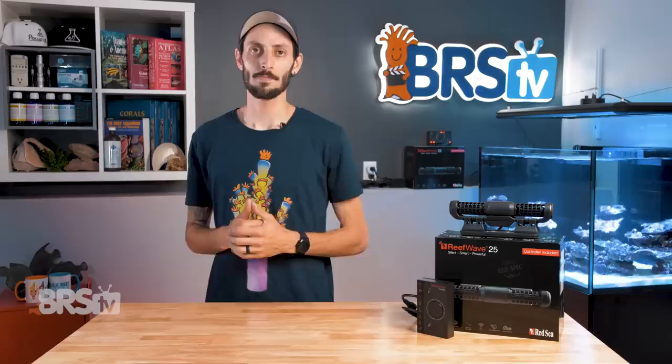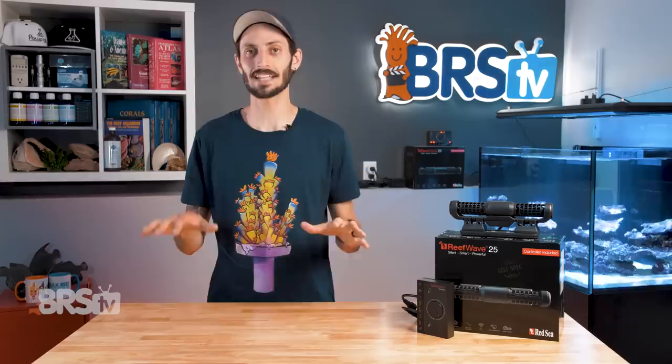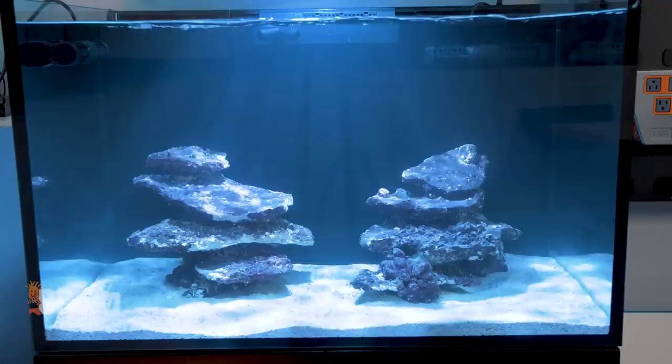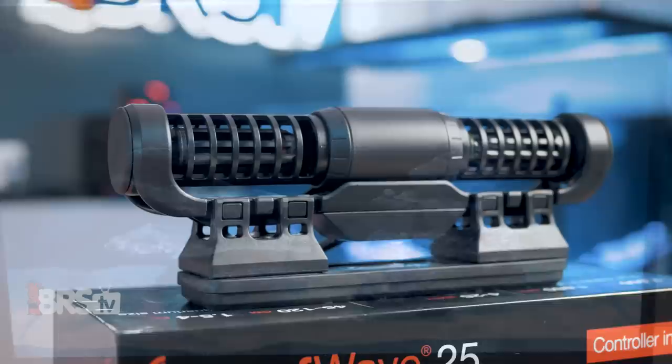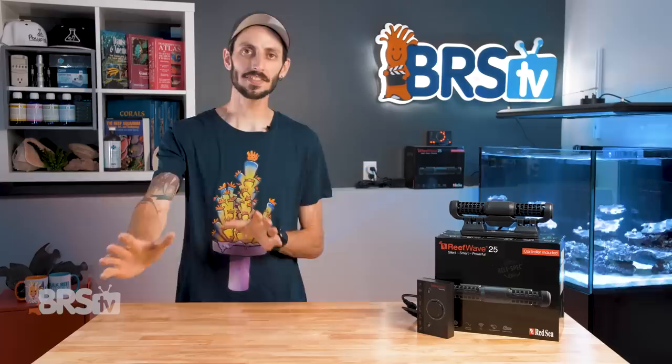When I swapped out the propeller pump that was in my tank for the ReefWave for the first time and turned it on, all of the debris and particulates that were on the sand bed gently started to rise up into the water column — without disturbing the substrate at all — which is exactly what I want. With my shelving rock structures and minimal contact points with the bottom of the tank, I think the ReefWave pumps are going to do an amazing job of providing a ton of turbulent, gentle flow that my corals will appreciate.